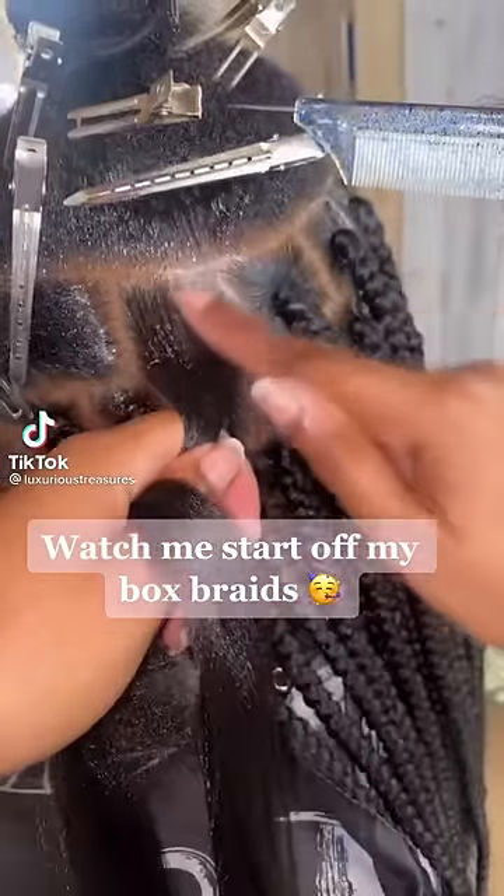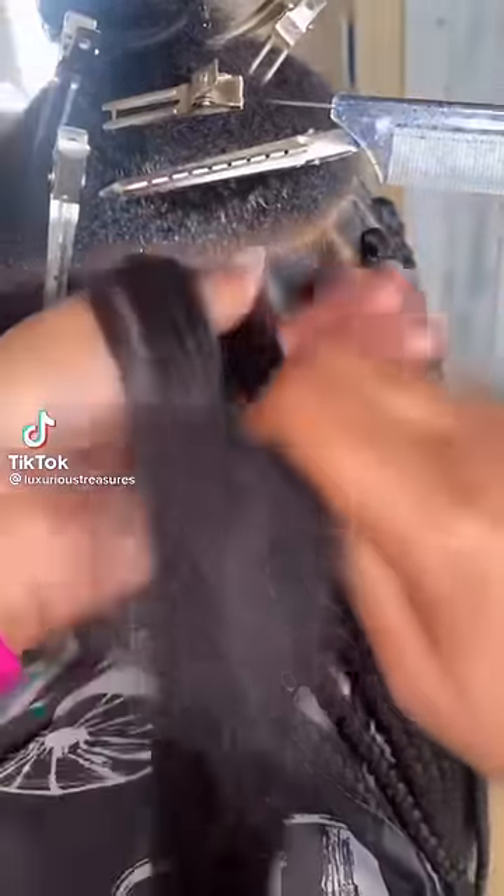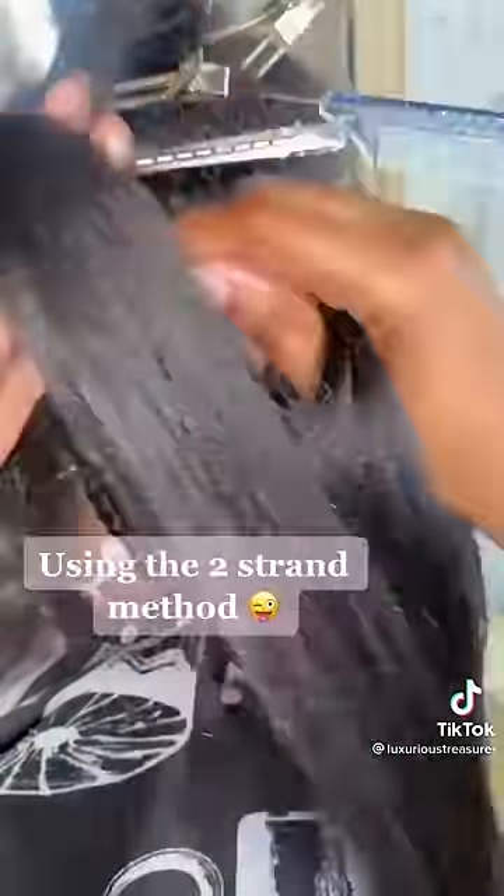Watch me start off my box braids using the two strand method.